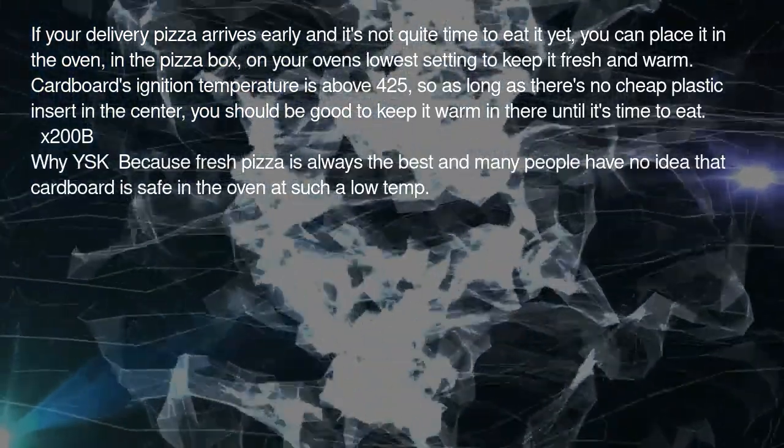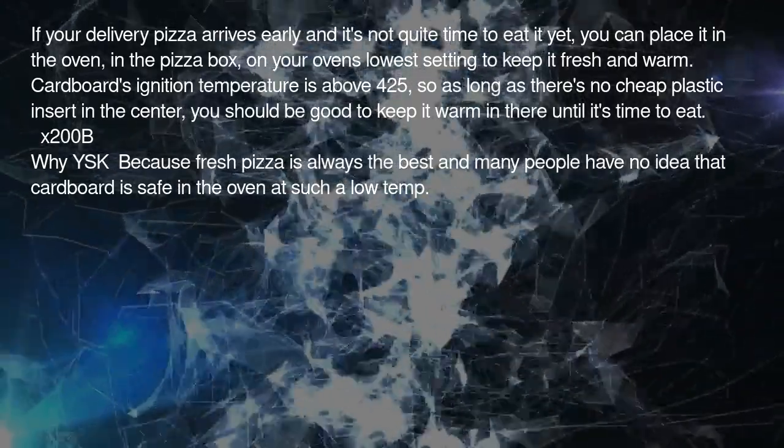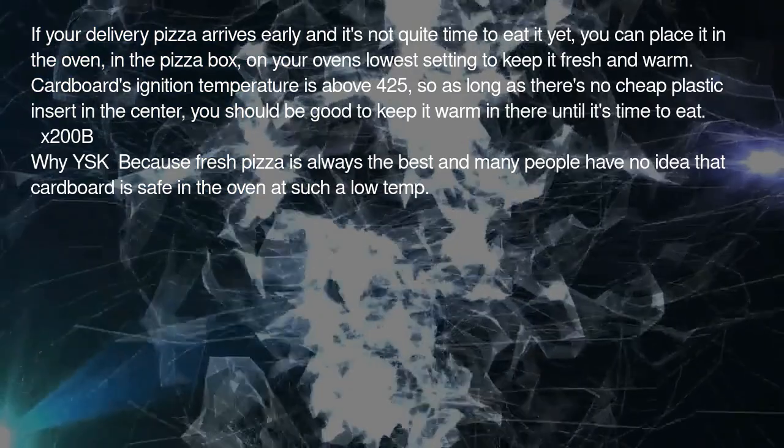YSK because fresh pizza is always the best, and many people have no idea that cardboard is safe in the oven at such a low temp.